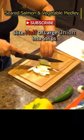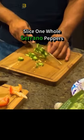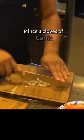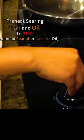Slice half of a large onion into strips, slice half of a yellow and red bell pepper, slice one whole serrano pepper, mince three cloves of garlic, and inspect and remove green bean stems and bad tails. Preheat the salmon searing pan.